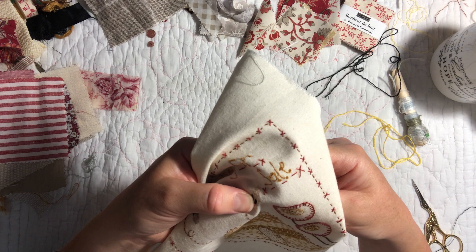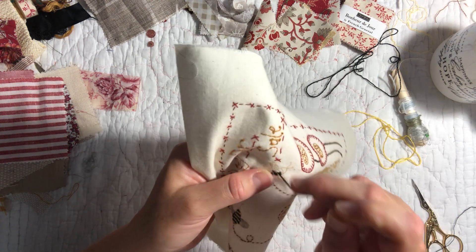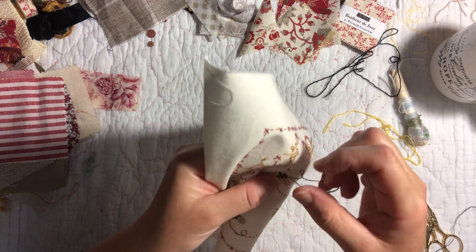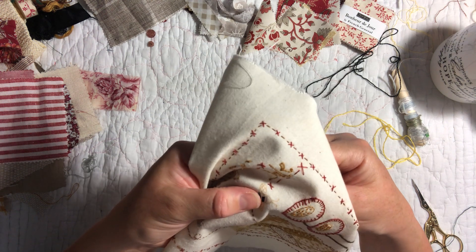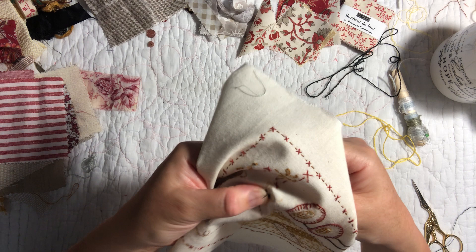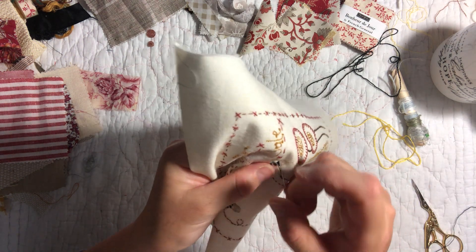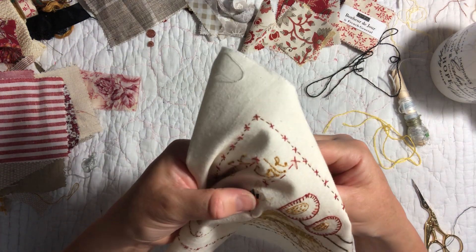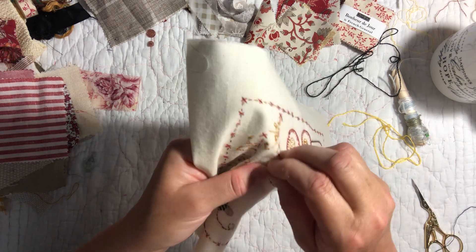I'm hoping he gets a full clean bill of health, but also hoping he gets some answers for what's happening. Today he hasn't had the chest pain, which is good. He's got a blood pressure monitor and is just taking his blood pressure, but it does fluctuate a fair bit so there might still be something causing that.